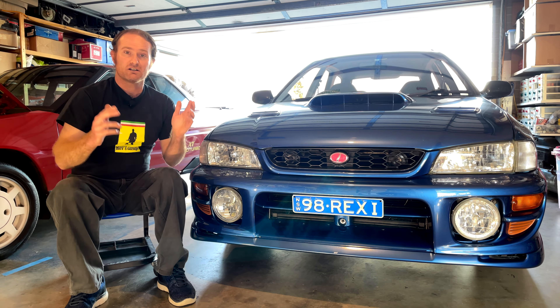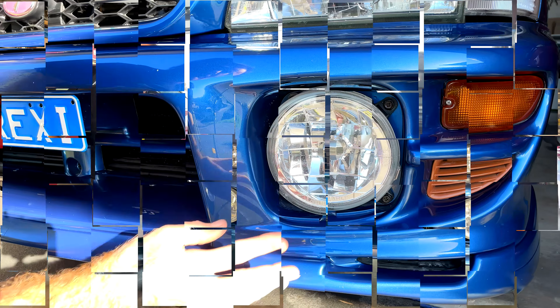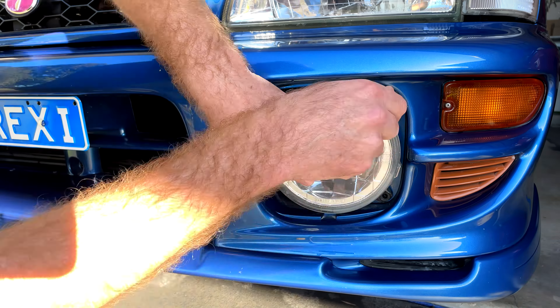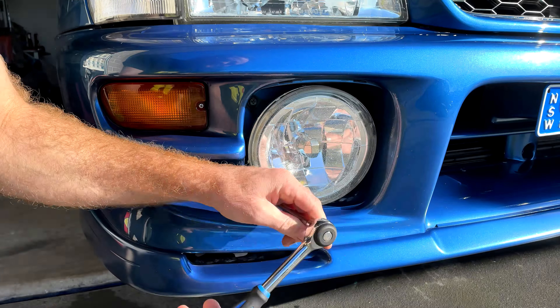Hey guys, thanks for tuning in to another episode of Nev's Garage. If this is your first time joining us, make sure you hit that subscribe button and toggle on the little bell so you'll be notified when our next video comes out. Don't get carried away though, because we've got a great episode right now.